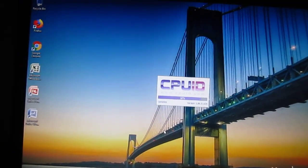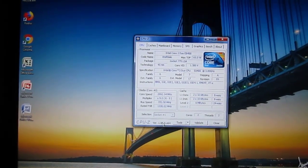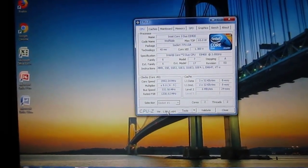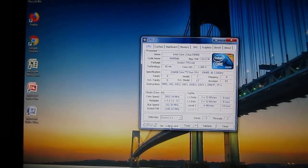According to Lenovo, this computer can only go up to 8GB of DDR3. It's got an Intel Core 2 Duo clocked at 3 GHz — specifically the Intel Core 2 Duo E8400.